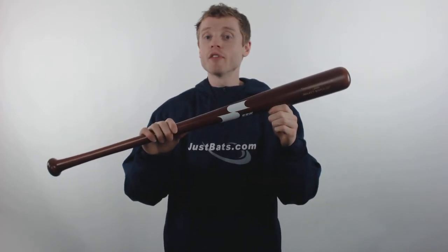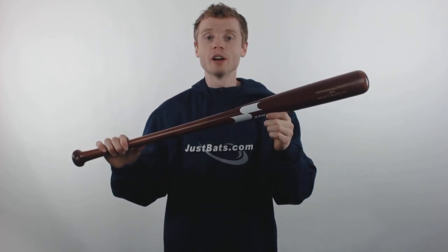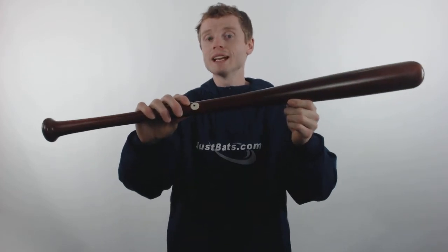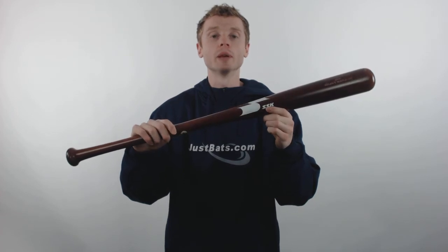This bat is made up of the professional edge maple wood, which is going to give you great pop with awesome durability. This is the game day model of MLB All Star Javier Baez himself, and it comes with that Pro Ink Dot stamp to prove the slope of grain straightness for MLB approval.